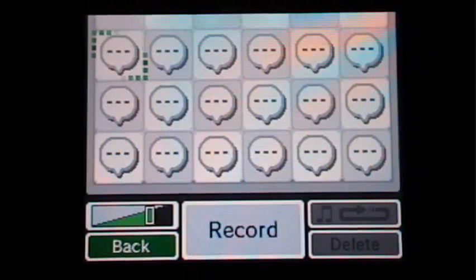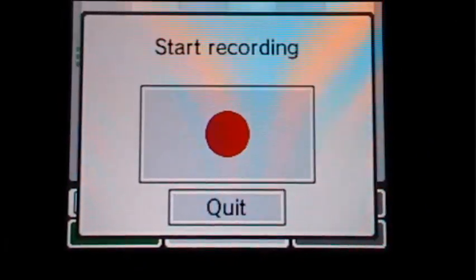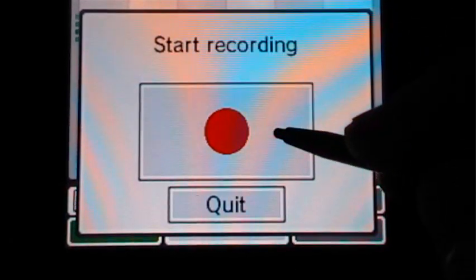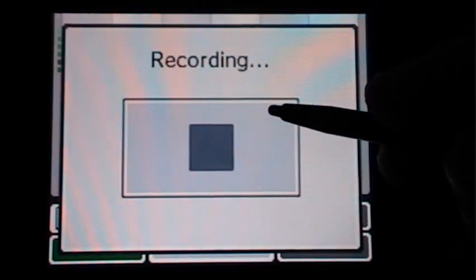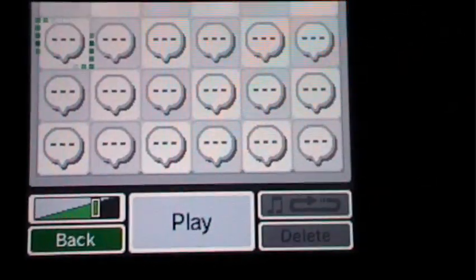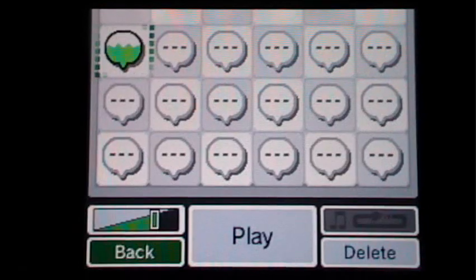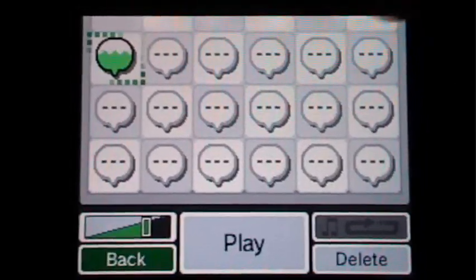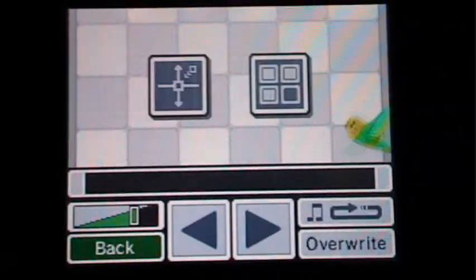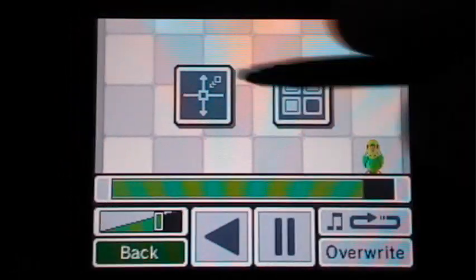So first I'm going to record a sound. I've got all these different areas to record a sound — I'll just pick this first one. And I'll start recording. Okay, so let's just take that — sorry for you younger kids watching out there — but you can take this and it plays that.